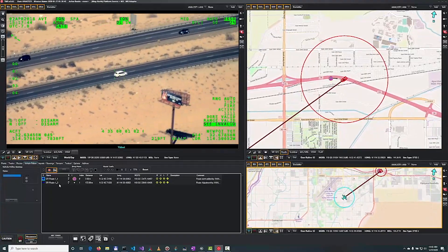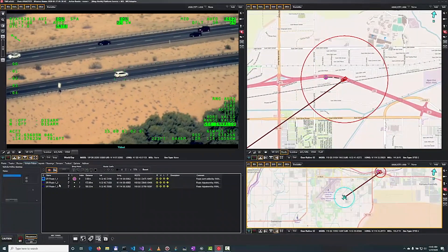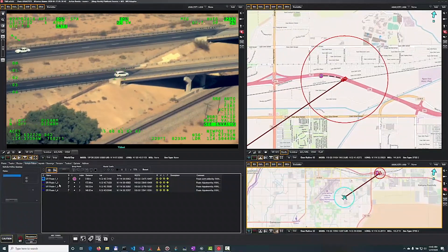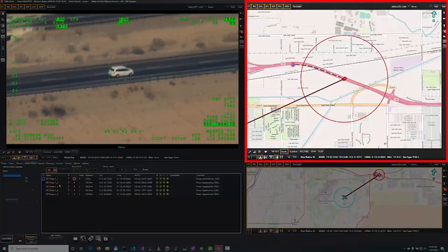Maintain full situational awareness and control of your C-130 mission using the fully customizable L3Harris Weaver tactical ISR mission management software suite. Imagery, geospatial data and maps.